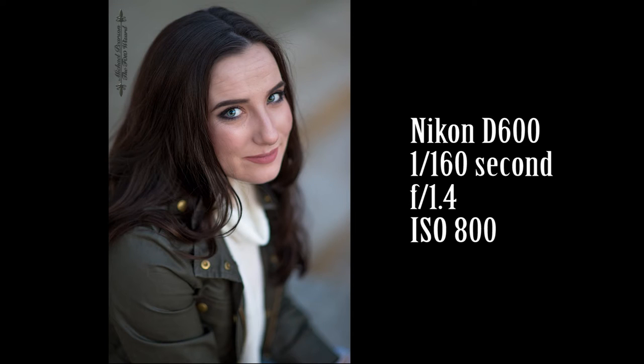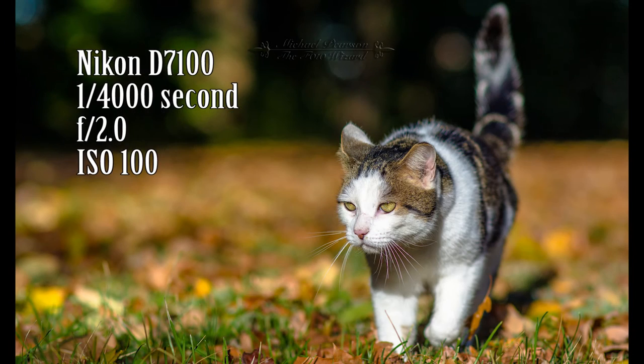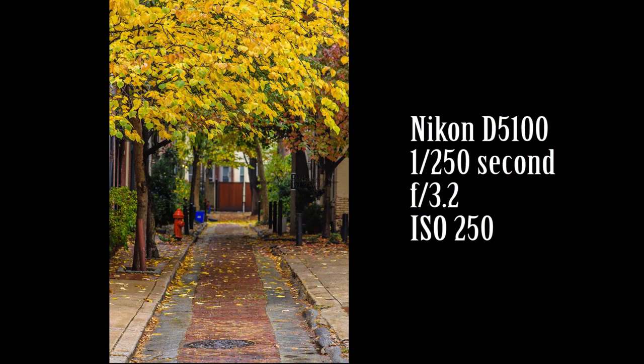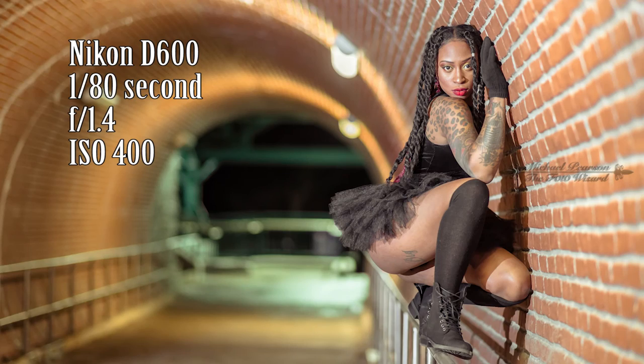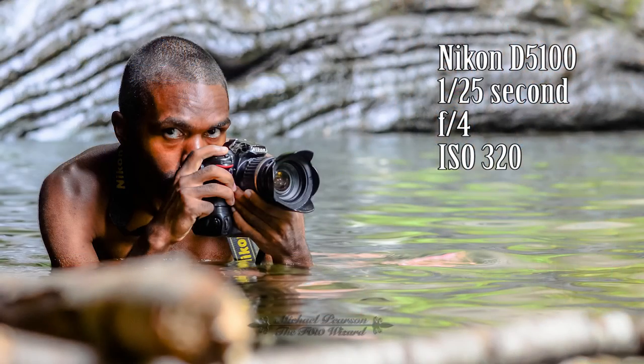F1.4 is very, very sharp. When you stop down to F2 or F2.8, you still get amazing shallow depth of field and wonderful bokeh quality, and it's even sharper. At F4, it is razor sharp — like super tack sharp. F1.4 is still impressively razor sharp, but imagine what F4 would look like when you review it. It would be so sharp, you might cut your eyes open.